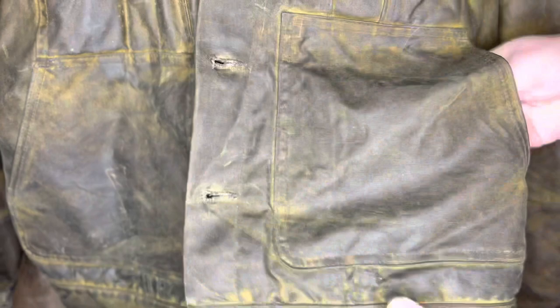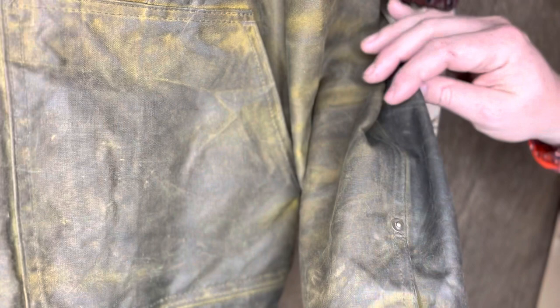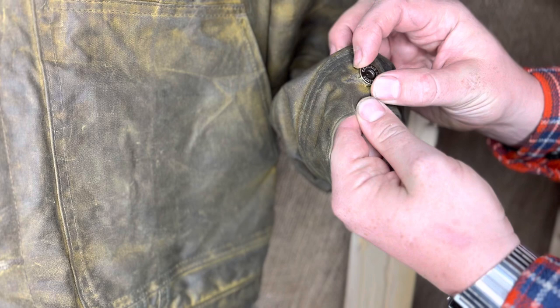Looking at the cuffs — they come up, do a row stitch to keep it from unraveling, and they actually put a rivet in, which is nice. Rivets come all the way through the lining. Nice brass rivets and really nice buttons — these Filson buttons are actually one of my favorite features of this jacket. Really nice having these heavy buttons all over the place.